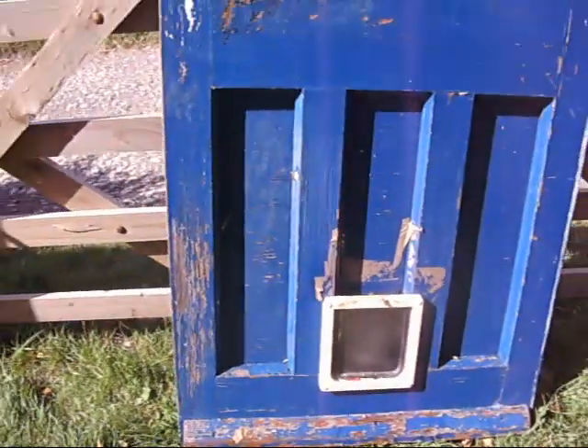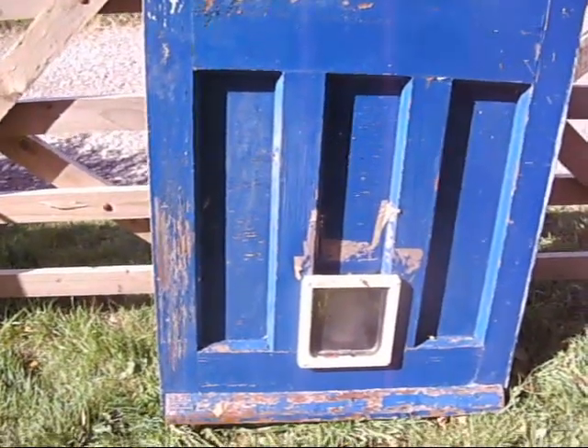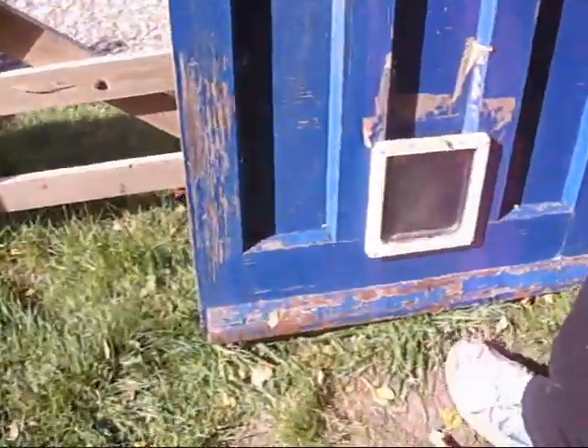It's because the cat flap's wider than the actual opening, but a little bit of timber at the back of that, and then when you give it a repaint it'll be good. The weather board's still on at the front — very nice.